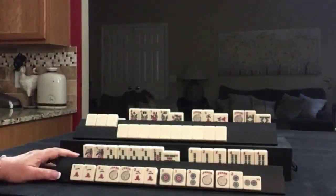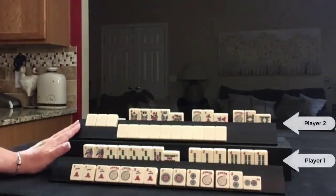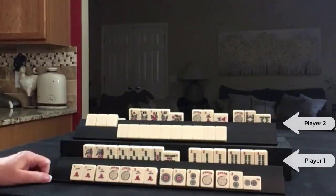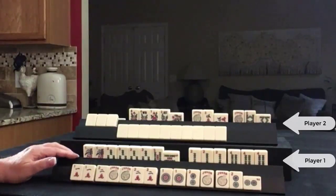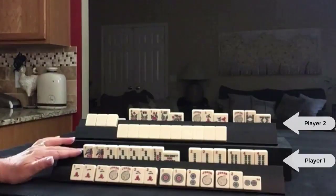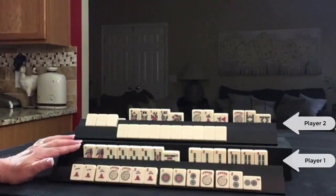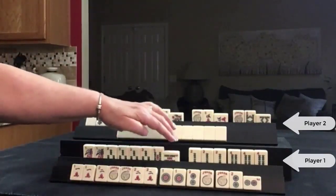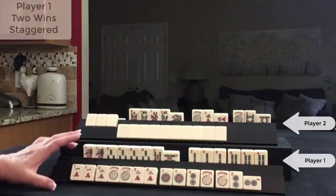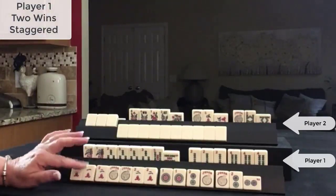These are hands from a game played at Siamese Mahjong. This is my rack, and this is my opponent's rack — who is new to the game, and I'll explain that in a little bit. In the end game we are in the fourth wall. I was working on a pure hand, which is a double value hand. My opponent discarded a five bam, so I took it and decided to do a staggered win — that's when you declare Mahjong with one hand and later declare Mahjong with another hand.